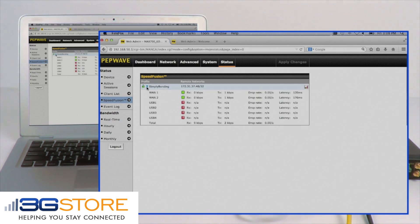Now I'll go ahead and show you what it actually means to have a bonded internet connection. In this example, you can see we have a computer connected to a PepLink router. We have a SpeedFusion connection with two internet connections active. You can see our upload and download traffic and our latency between our two connections.